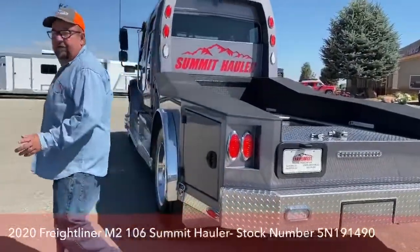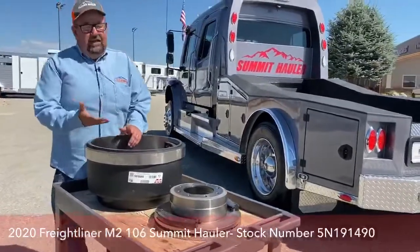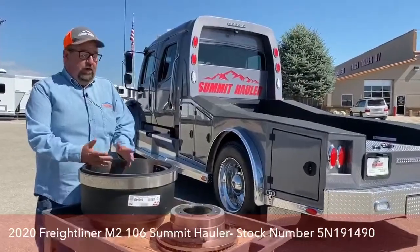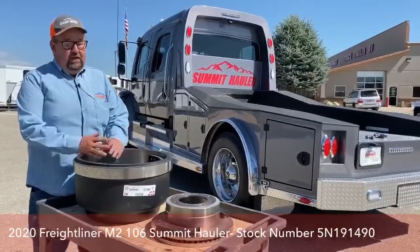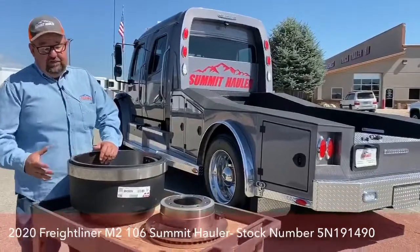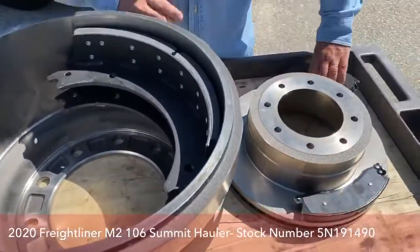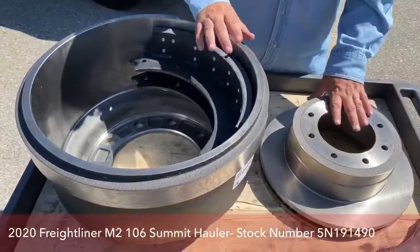The primary focus when building these trucks is safety. What dollar amount do you put on you or your family's safety? This is the brake drum for this specific truck right here, compared to a one-ton truck.